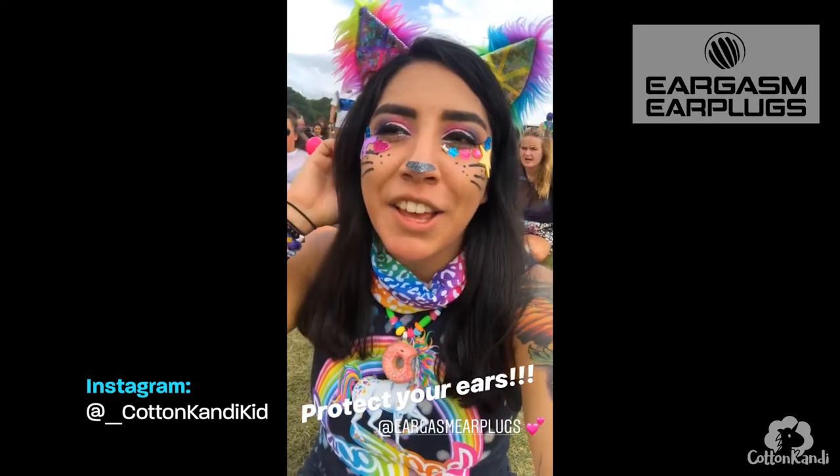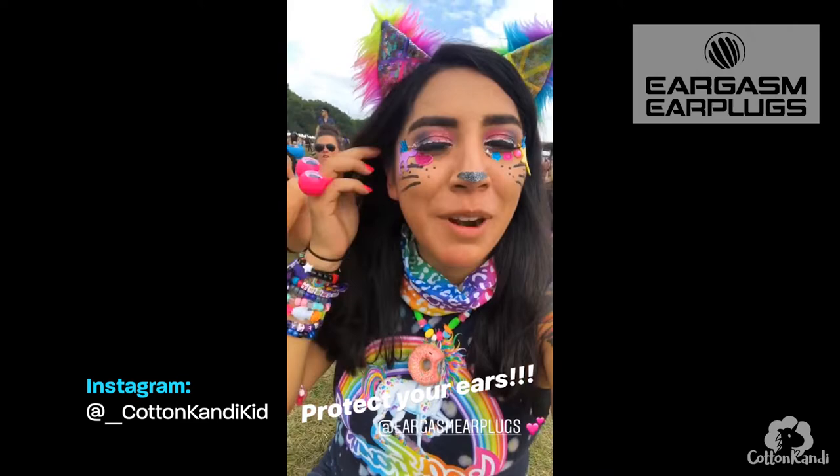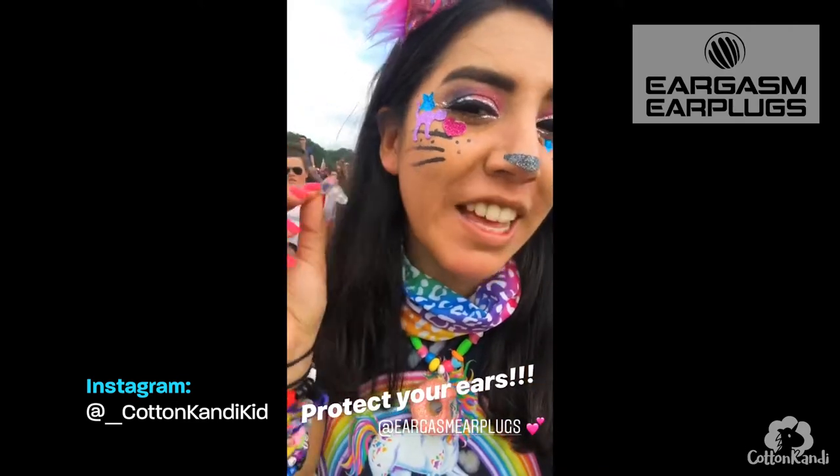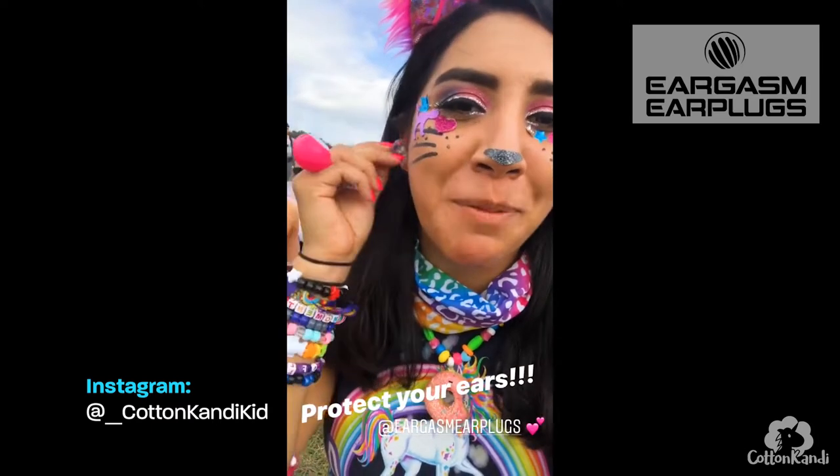I'm out here at E-Zoo, all rainbow-y, and I'm rocking my Eargasm earplugs — the pride edition — so they go good with my rainbow outfit.